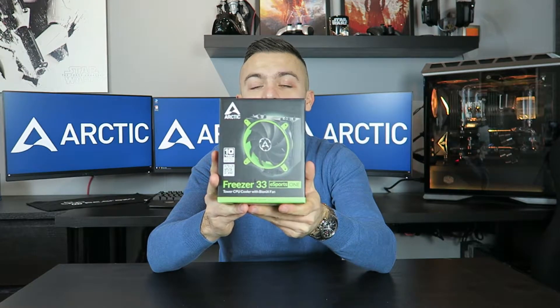Since it uses the same Bionics fan, I'm not going to talk about the fan itself — there's a link below where you can check the speeds, decibel levels, and noise it makes. Today we're going to check how this cooler performs compared to the stock cooler on an Intel processor. Wait for the intro to end and then we'll unbox it and test it.